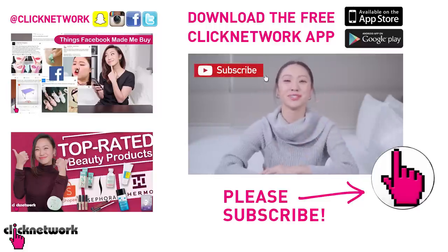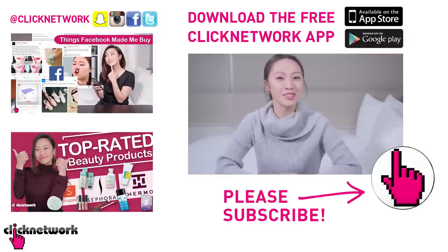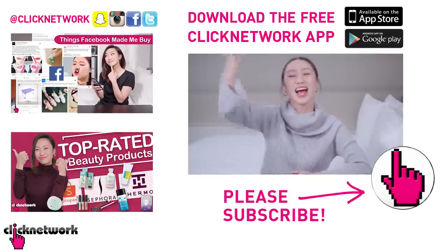We've come to the end of the episode. If you want to find out more about the products, how much they cost and where they're from, go to our description box — the links are all there. Or you can go to our Tried and Tested Facebook page. If you've already subscribed, thank you — hit that bell so you'll be notified every time a new video comes out on YouTube. Or just download the Clicknetwork app and you'll be able to watch the videos before they come out on YouTube. Till next time — go be beautiful!